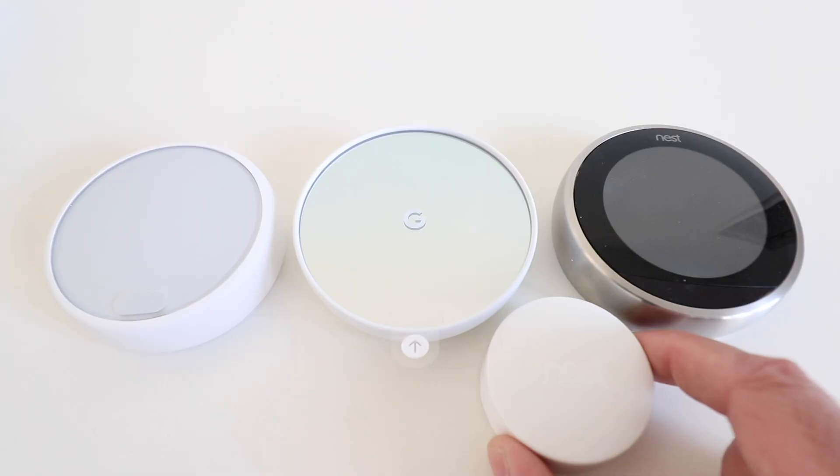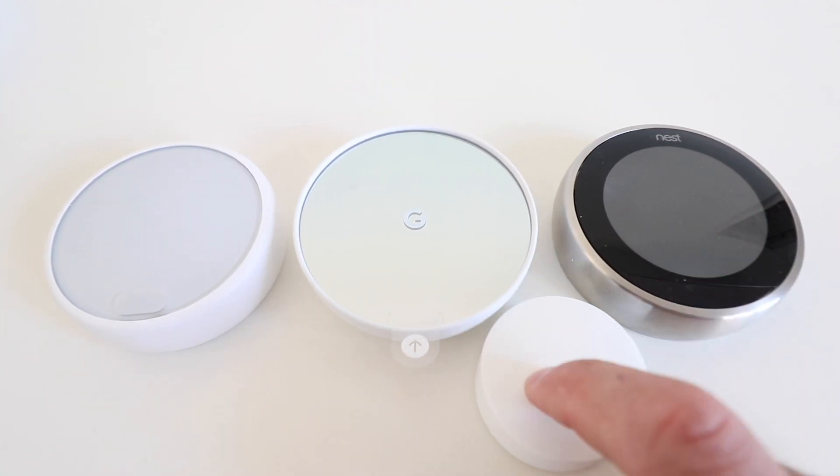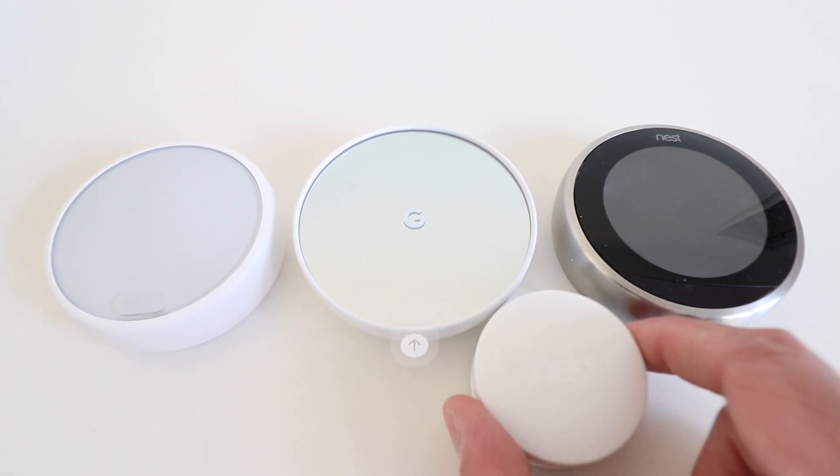Another change is that the new Nest thermostat no longer works with Nest temperature sensors. These sensors work with the Nest third generation thermostat and the Nest E, allowing you to track the temperature in other rooms and use the thermostat to set the temperature to that room's sensor reading. For example, having one in a bedroom on the second floor while the thermostat is on the first floor lets you control the temperature where you sleep.